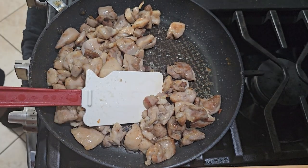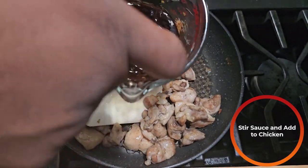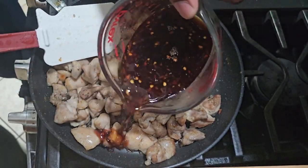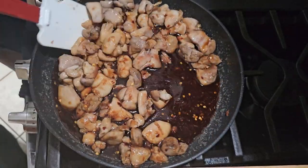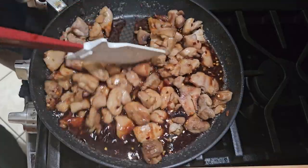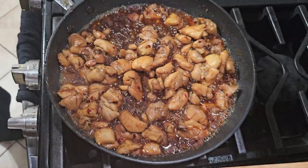Then take that sauce from earlier, stir it up so that anything that's settled on the bottom is mixed in, and add it to the chicken. Stir and incorporate everything until the chicken has a nice glaze on there.